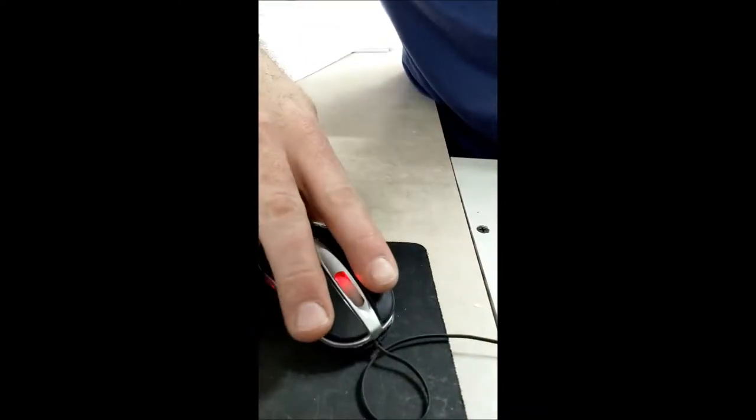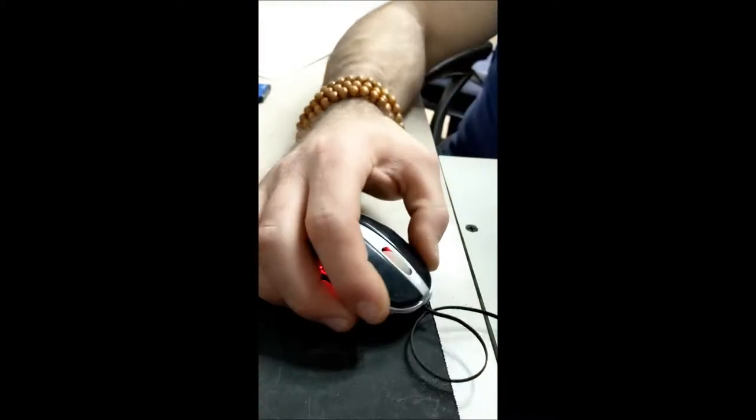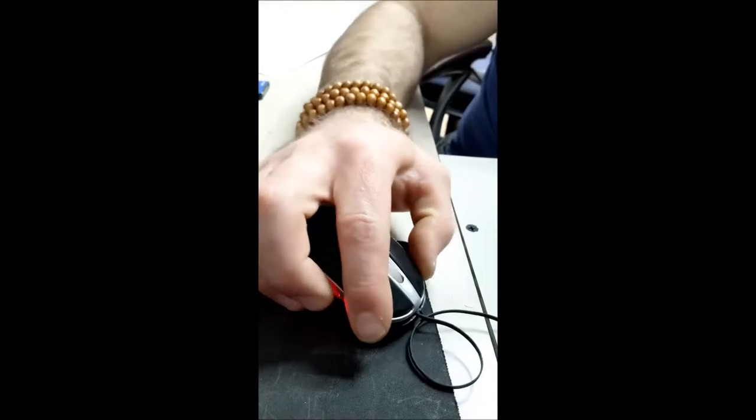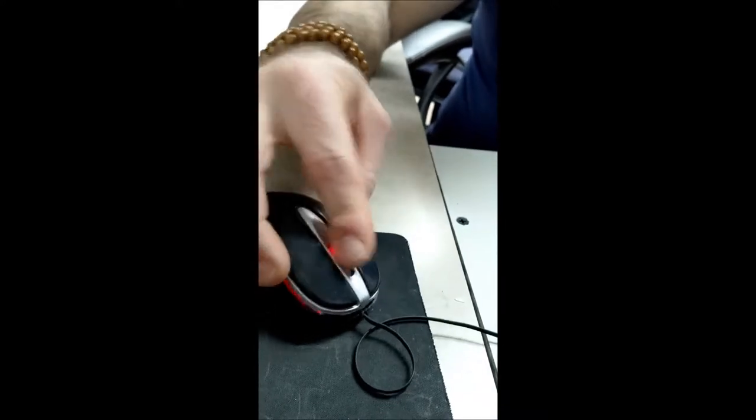So just set that back right on like this — see? And then it just goes on there like that. Right, like this. Alright.